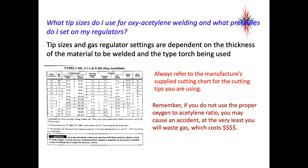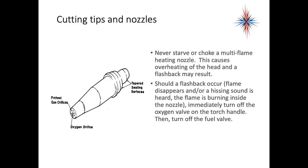Always refer to the manufacturer's cutting chart for the tips you are using. If you do not use the proper acetylene-to-oxygen ratio, you may cause an accident — at the very least, you will waste gas. Never starve or choke a multi-flame heating nozzle, as this can cause overheating of the head and a flashback may result. Should a flashback occur, the flame disappears and a hissing sound is heard — the flame is burning inside the nozzle. Immediately turn off the oxygen valve on the torch, then turn off the fuel valve. Allow the nozzle to cool before using again. If a flashback reoccurs, have the apparatus checked by a qualified technician before using it again.